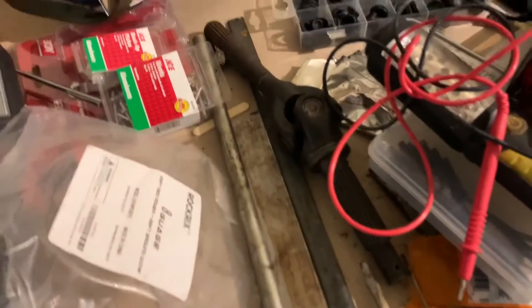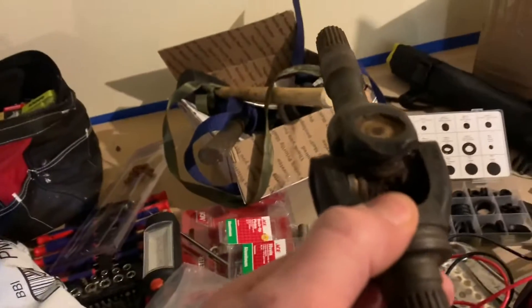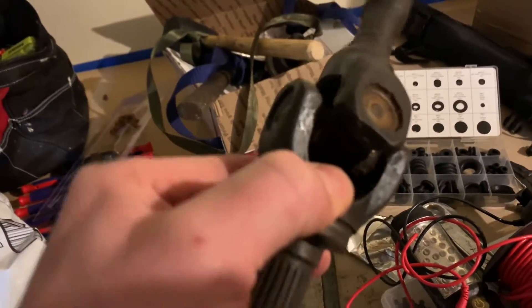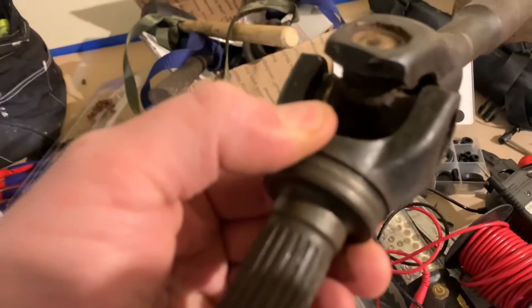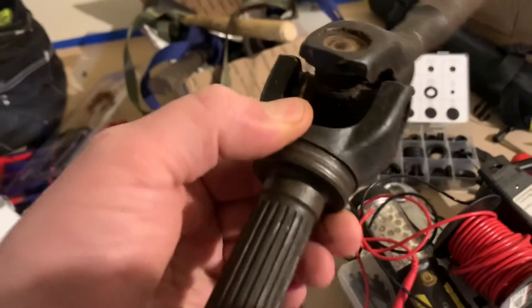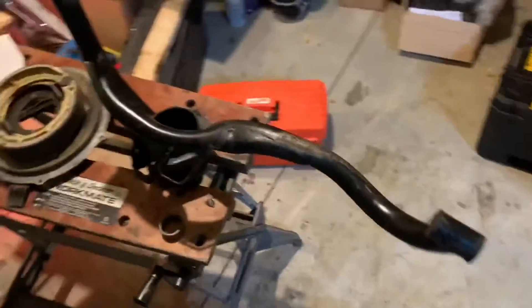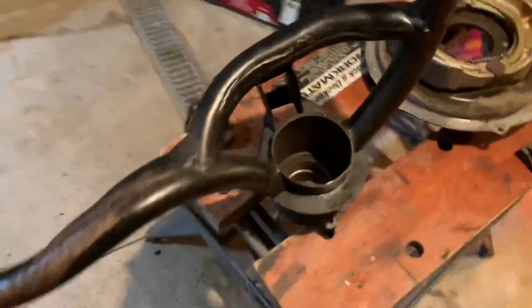Here you can see one of those axles I was working on — trying to get the U-joint out. It doesn't have clips in there; it should have clips to allow removal, but I can't seem to get it apart yet. I'll keep working on it. While I have the rear off, the bearings in the right rear were broken, so this is the right rear A-arm that I'm working on.